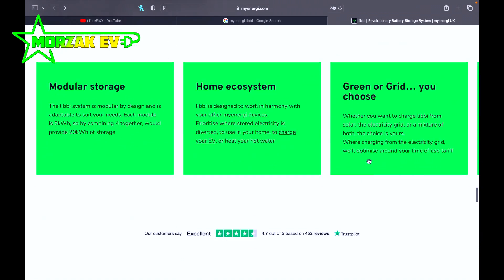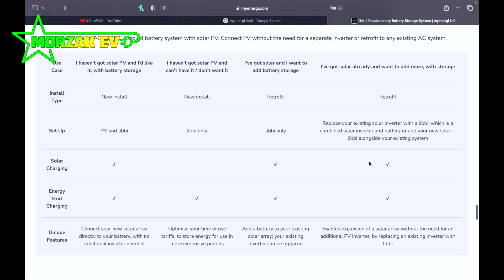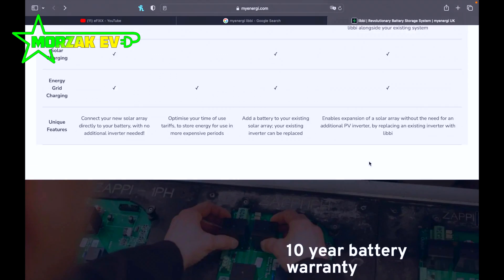The system is very similar to offerings from the likes of GiveEnergy, Solax, Solis, K-Star, and Livotech.